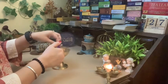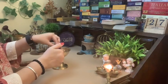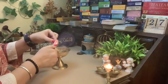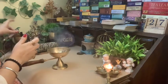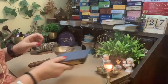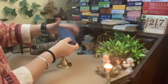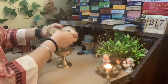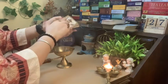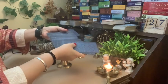So I use a lighter and burn as many sage leaves as I need. Then I start with one deck at a time. You can see the smoke — I just move the decks around in it and I say: please clean all the negative energies in my cards. Thank you.